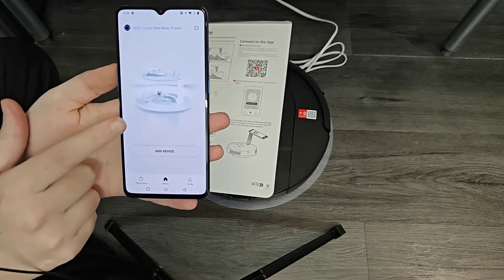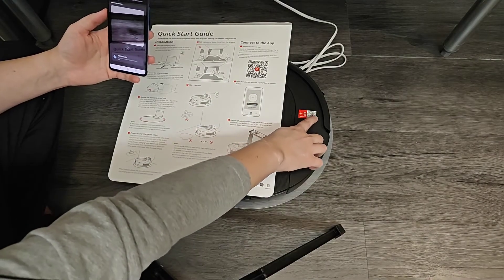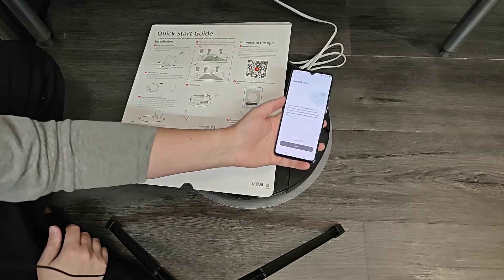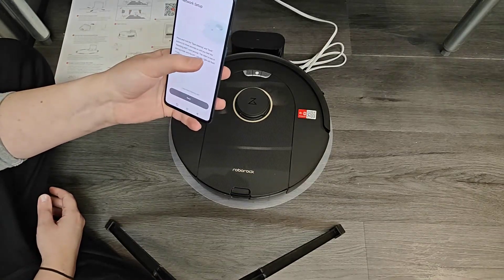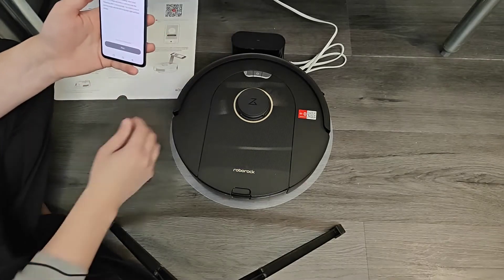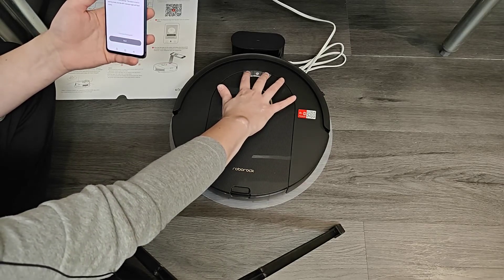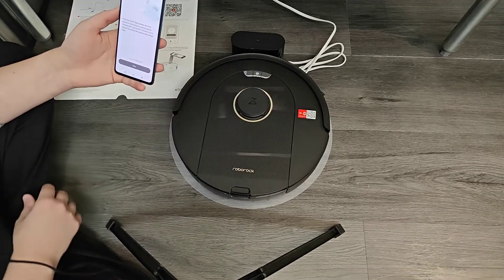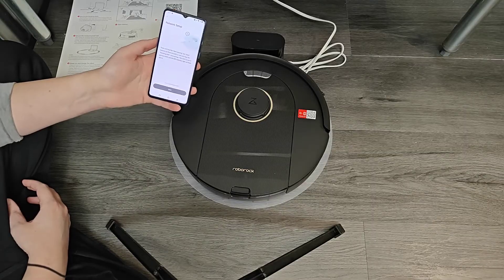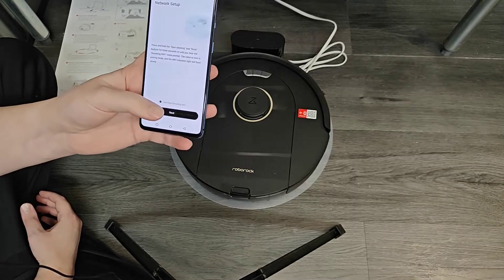That takes us to the home page. Click on 'add device' and then scan the QR code on the sticker on top of your device. The app will prompt you to press and hold the spot cleaning and dock buttons for three seconds, or until you hear the 'resetting Wi-Fi' voice prompt — those are the two buttons on each side of the power button. That puts the robot into pairing mode and the Wi-Fi indicator light will flash slowly.